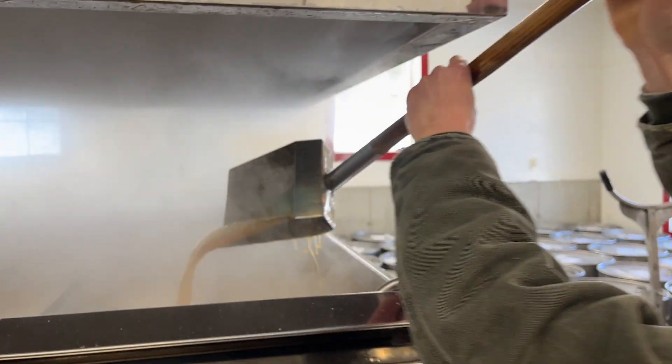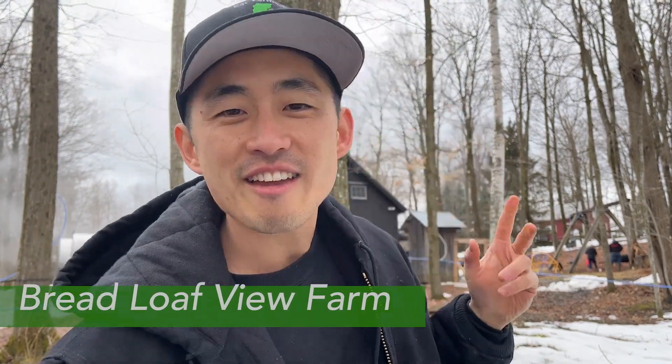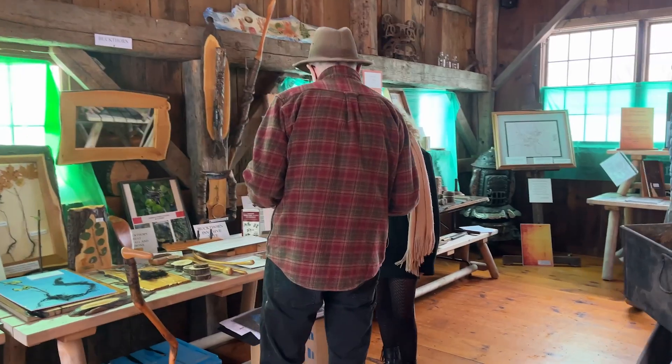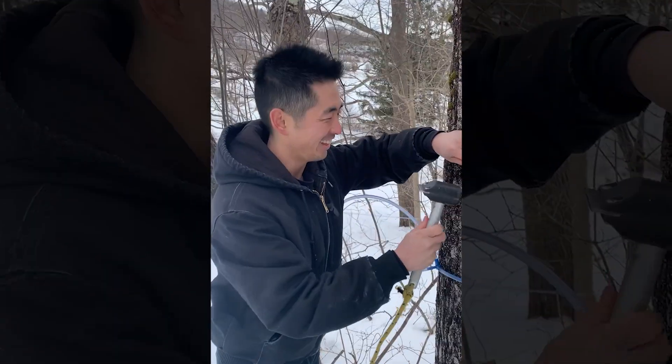The first thing you need to know about maple syrup is that it comes from maple sap, which is basically the lifeblood of a tree. In the spring, the warming temperature creates pressure, which causes the maple sap to run underneath the bark. And it is there that we tap into the trees and just siphon off a little bit — not so much to hurt the tree, just enough for us to have.